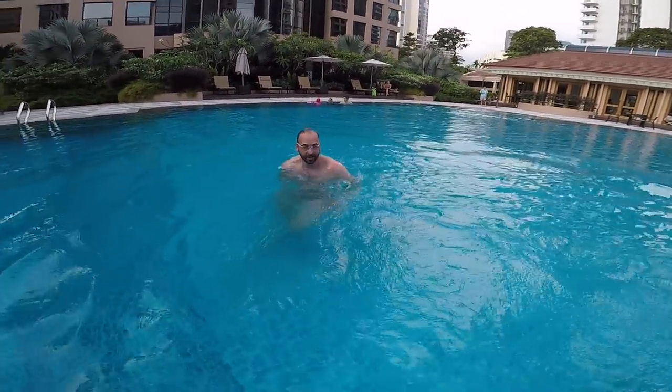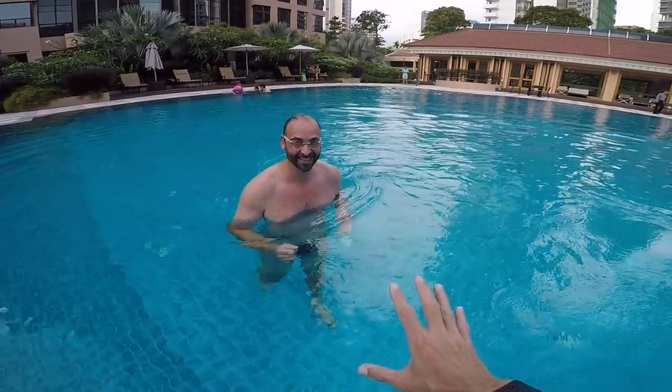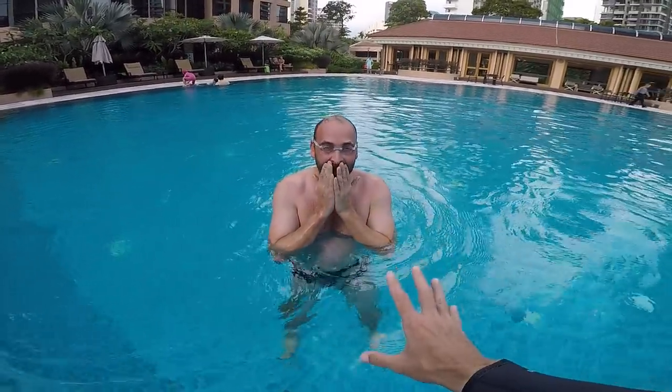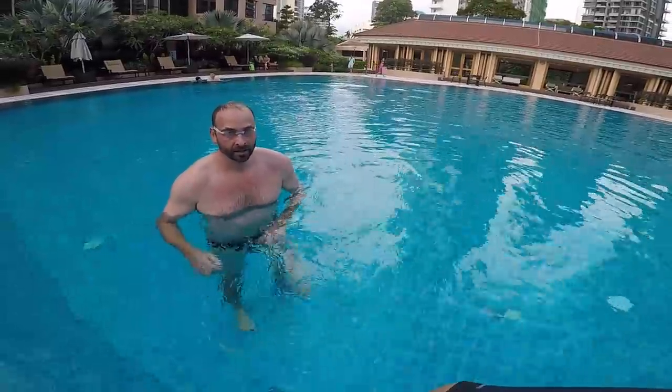Okay? You don't have to go so fast. Cool down, chill, easy. Do it again one more time at your own speed — don't try to go fast so I can have a better look.